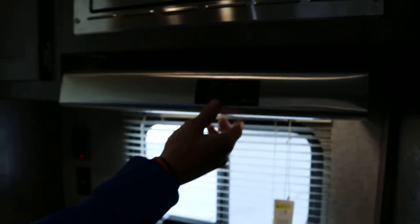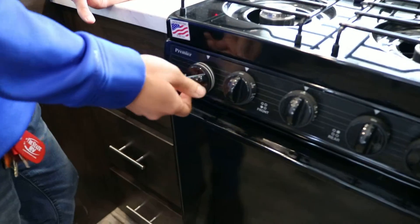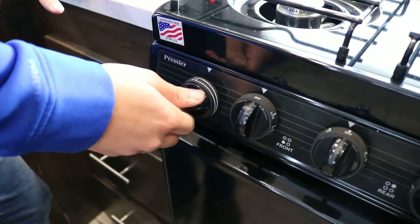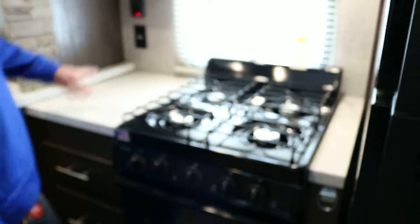There's a light and a fan on the vent hood. Down here you've got the stove. Turn it to where it says 'light,' it'll spark and light itself, and you can adjust your flame from there. It'll be the same with all the knobs.